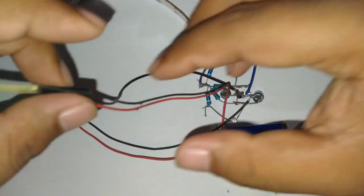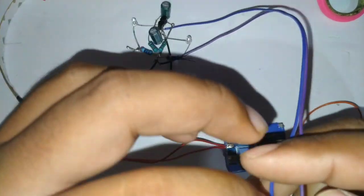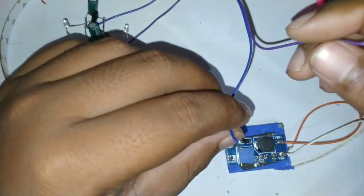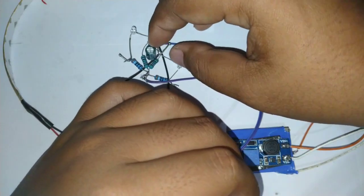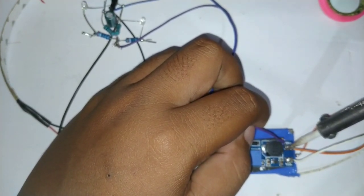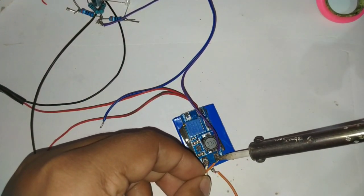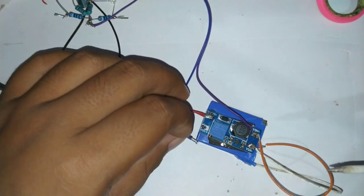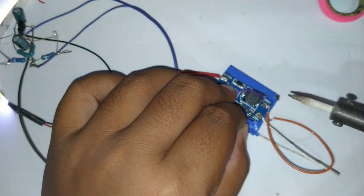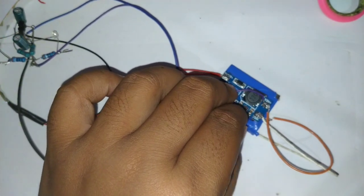Tegangan yang 12 volt kita ambil dari DC step-up-nya. Kemudian untuk menyalakan rangkaian flip-flop — karena ini rangkaian flip-flop menggunakan IC 555 — kita ambil langsung dari sumber tegangan baterainya: kabel positif kita sambung ke V-in plus. Kutub negatifnya kita sambung ke V-in negatif. Nah, itu sudah mulai klik-klik — sudah mulai kelihatan gerakannya.